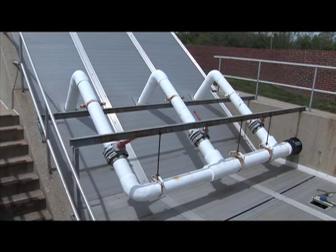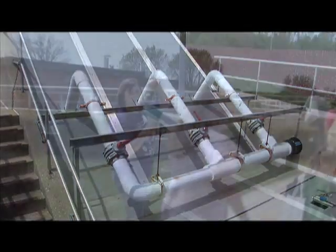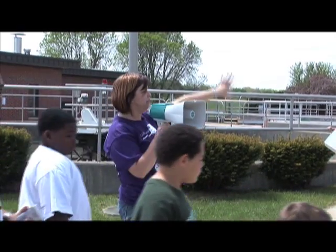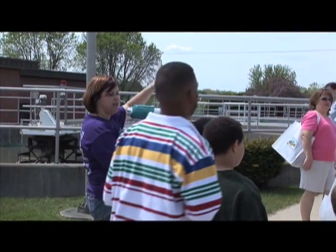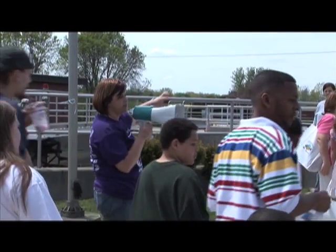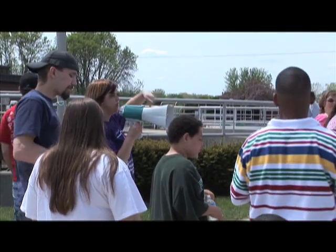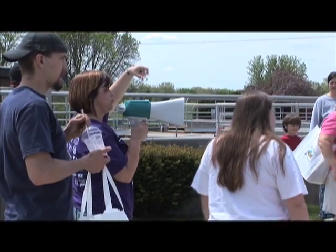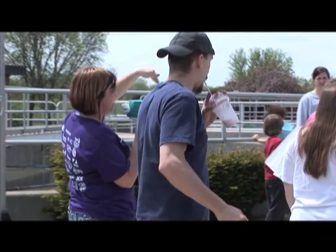Over here, this is called the influent wet well. Underneath these covers, all the sewage comes in from the community. It gets pumped up the hill by what's called an Archimedes screw pump. Underneath there is like a big thing that looks like a screw, and as the screw turns the water rides up on the edges of the screw's blades and then dumps out at the top.